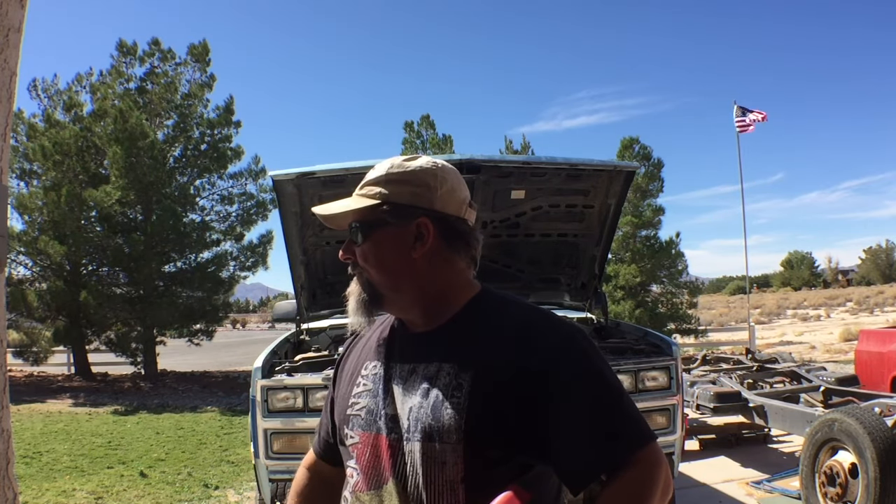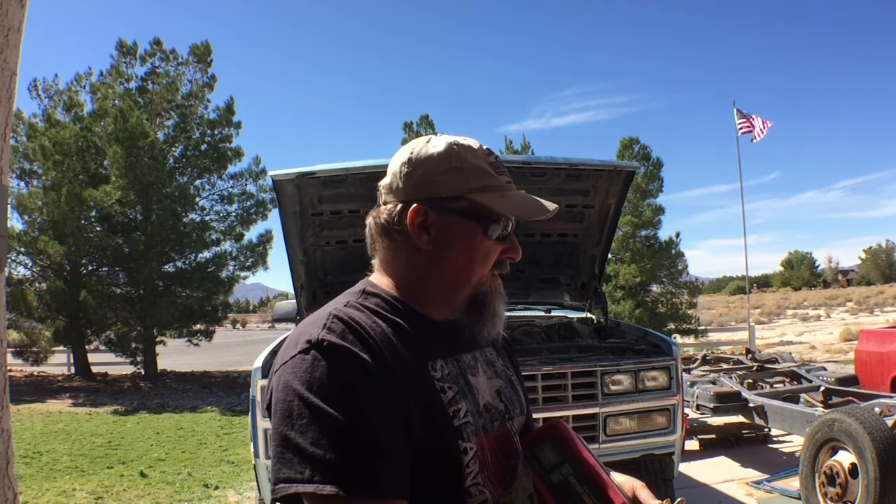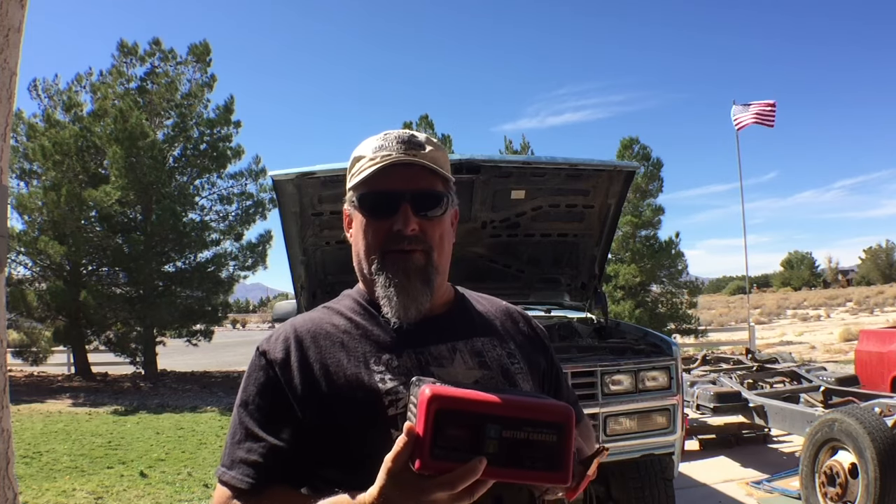I came back, got my battery charger, plugged it in, put the alligator clips on the battery — nothing. No humming, nothing. I got my tester out and sure enough, no voltage, zero, nada. What good is a battery charger that doesn't work when your battery is completely dead? Didn't make any sense to me.